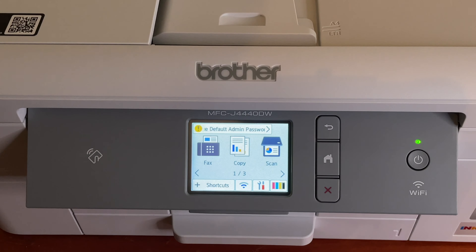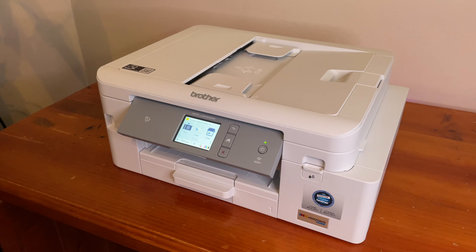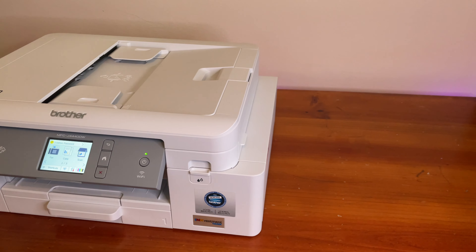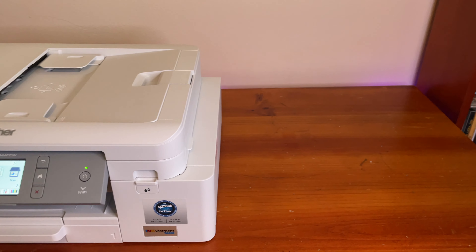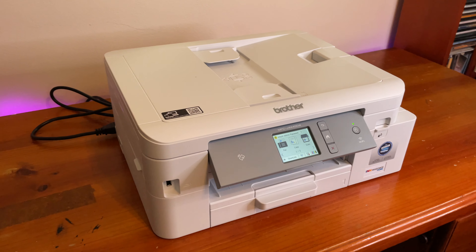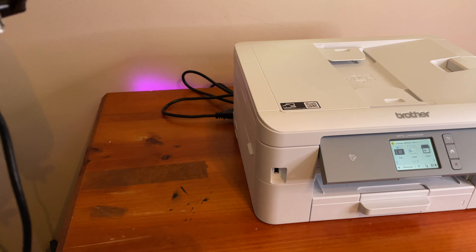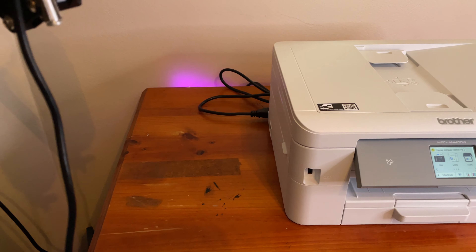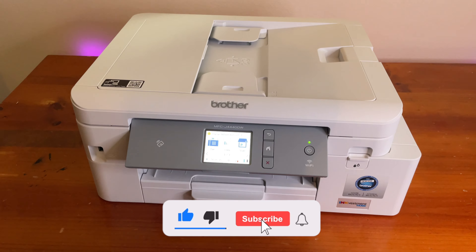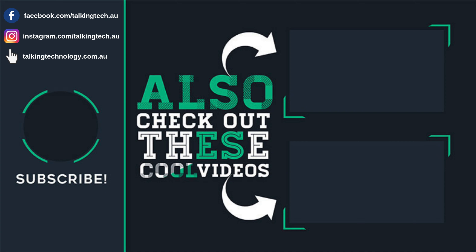The only real downside is the blandness of the design, but it's a printer — I don't care, I'm here for it to do its job. Well done to Brother. I'm excited to use this long term and hopefully it won't break down like many other printers I've had. Thanks for watching. Drop any questions below. If you're curious about getting this printer or another ink vestment type, please subscribe to the channel — it helps us a lot, and we'll see you in the next video.